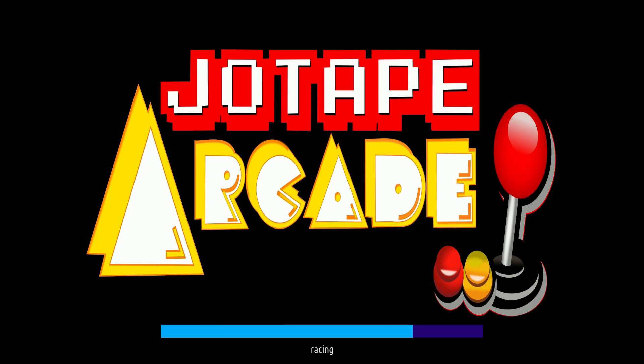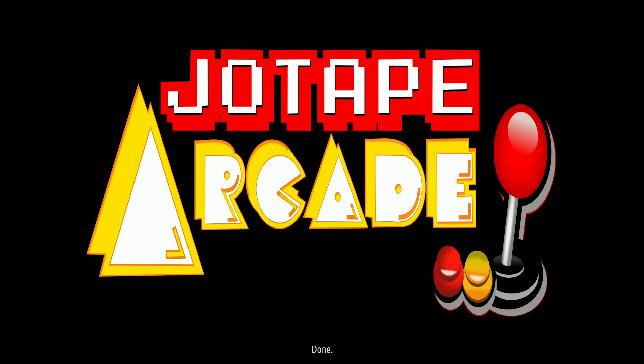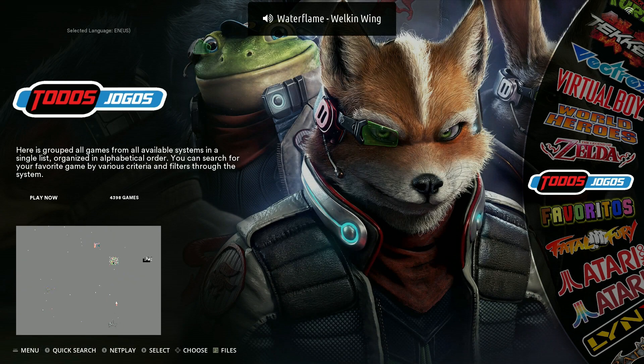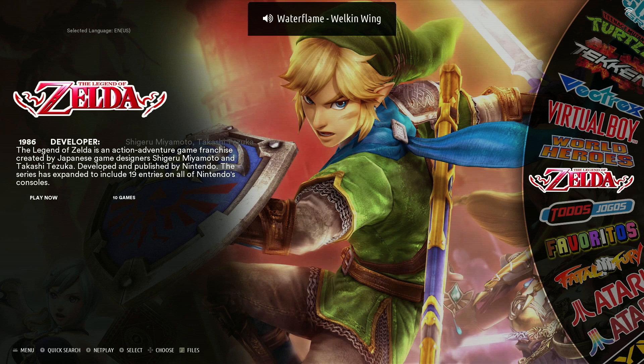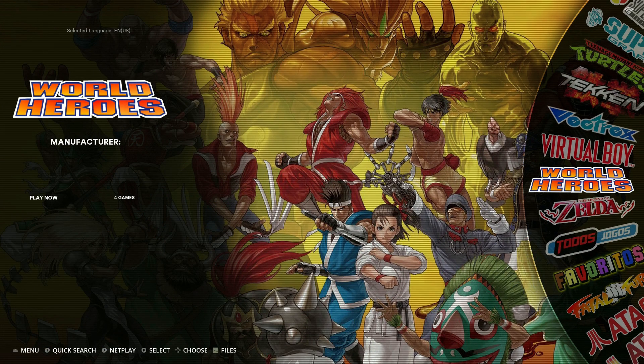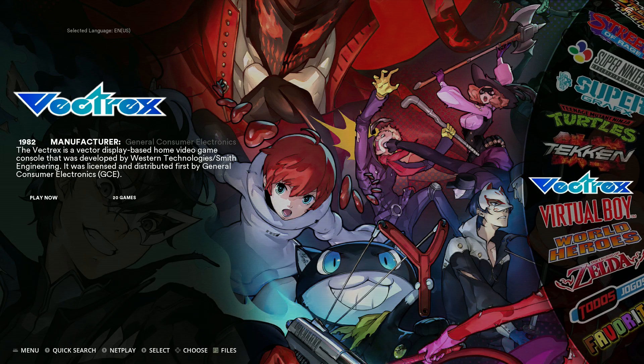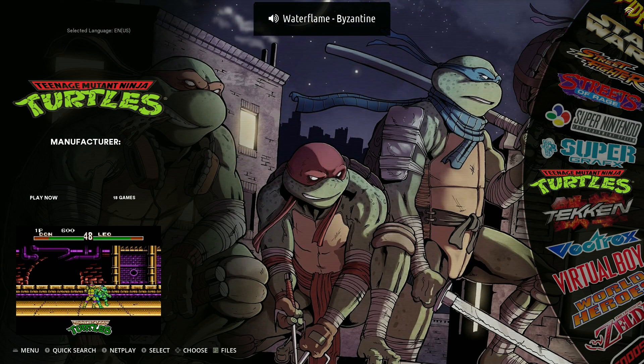It looks like it is working. Unfortunately, I think this is in a different language, which I totally forgot about — I totally forgot I even downloaded this build. But I think some of these games and some of the menu text are going to be in a different language. But that's okay. I just really want to test this out and see if this works. And right now I'm pretty happy that this booted into Batocera. So really happy about this — basically, it worked. So a lot of potential here, I can't wait to try this out.